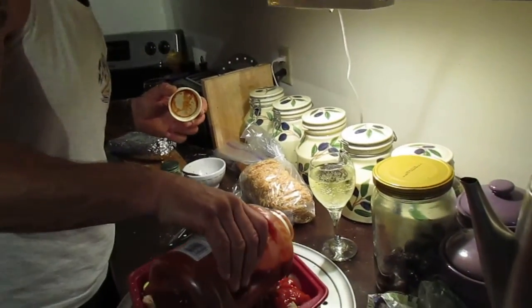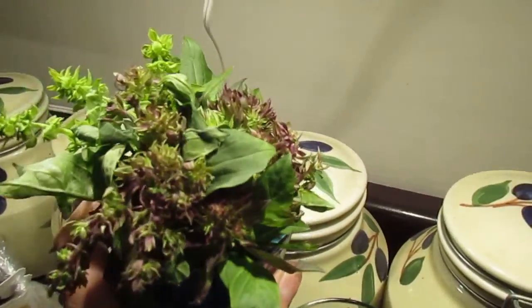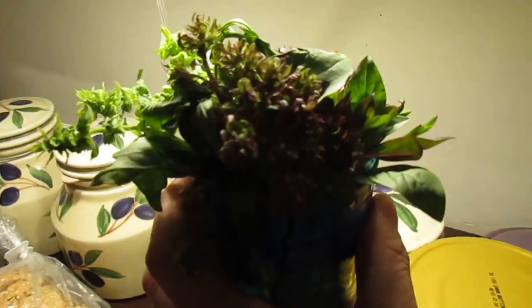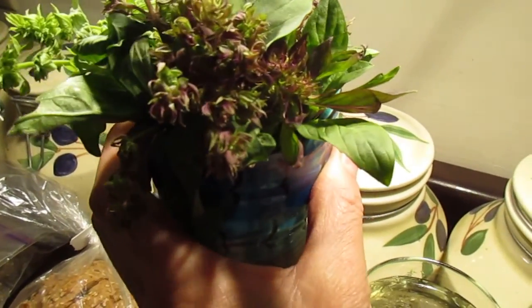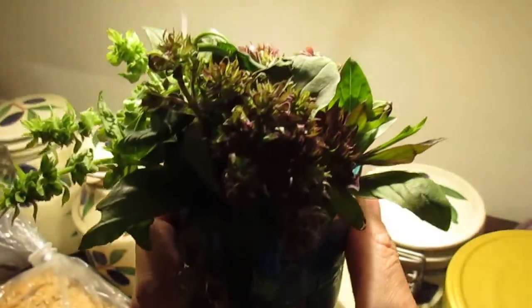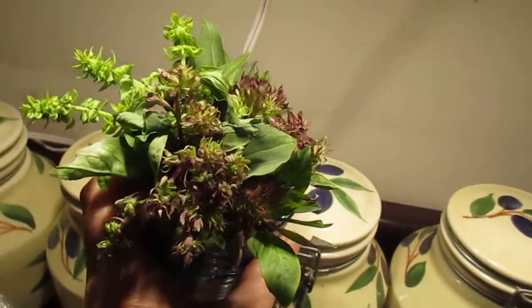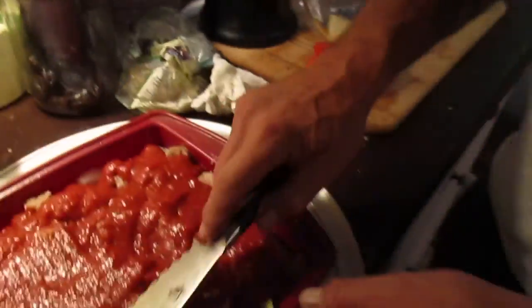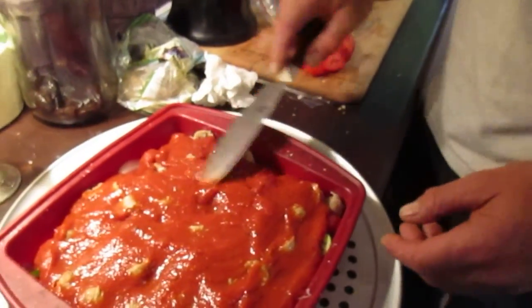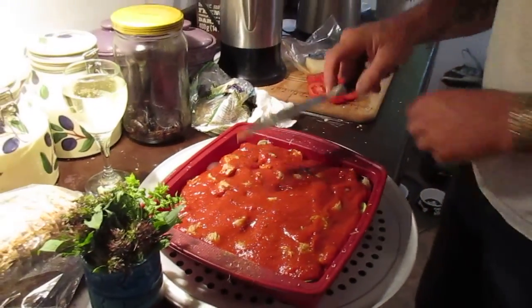Joe put in this really nice local fresh basil — this stuff is great because what you do is put it in a little vase with water and it stays fresh. So anyway, I smooth out the tomato sauce like that so it's all covered evenly.